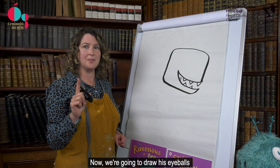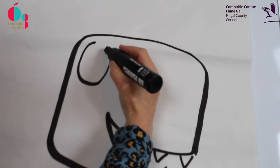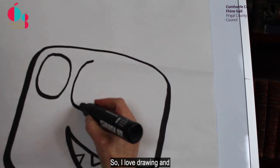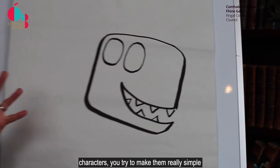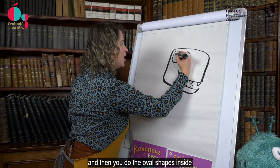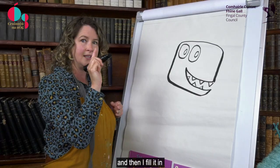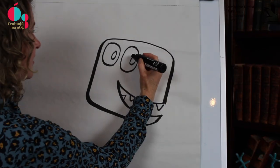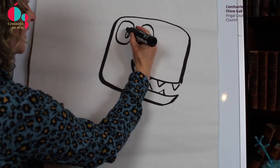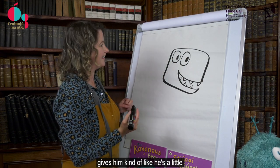Now we're going to draw his eyeballs, so they're oval shapes too — one big oval and the second one beside it. I love drawing characters; you try to make them really simple. Then you do the oval shapes inside. I do 2 small ovals and then fill it in, but I leave a little bit of white for the shine of the eye. It kind of makes him more alive, gives him a little character feel.